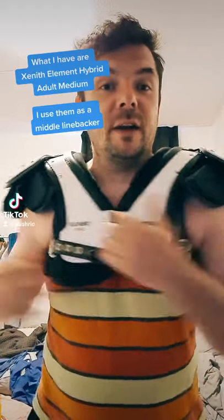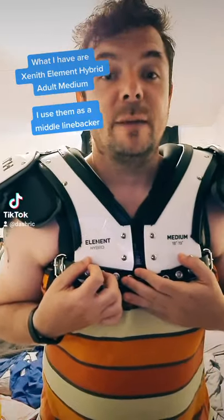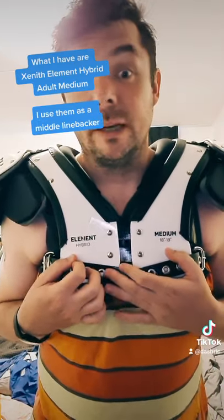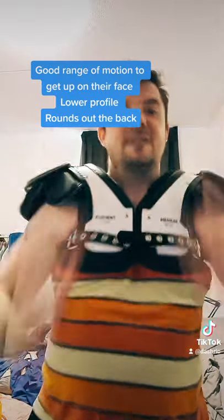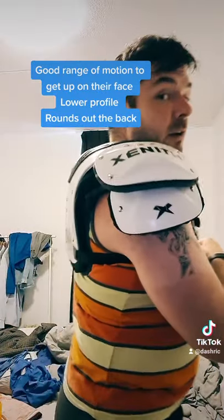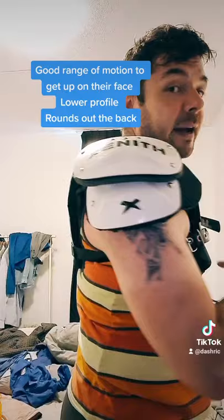So what I've got currently are Zenith Element Hybrid Medium. These are adult medium, so I use these as a middle linebacker, and you can see they give great stuff — get up in their face. Got a great little profile, rounds out the back.